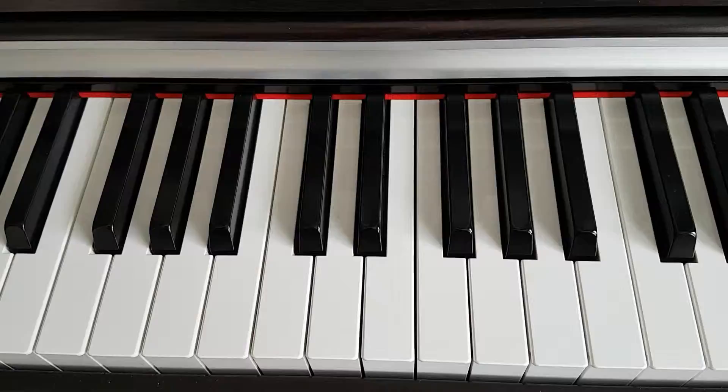Hello, my name is Gerry Geraghty and welcome back to my piano tutorials. The chord we're going to cover today is the E minor chord.